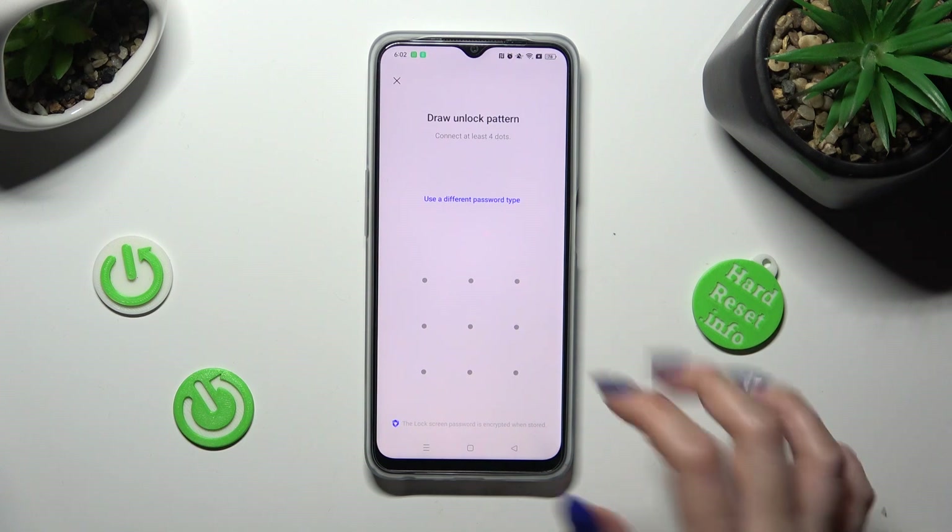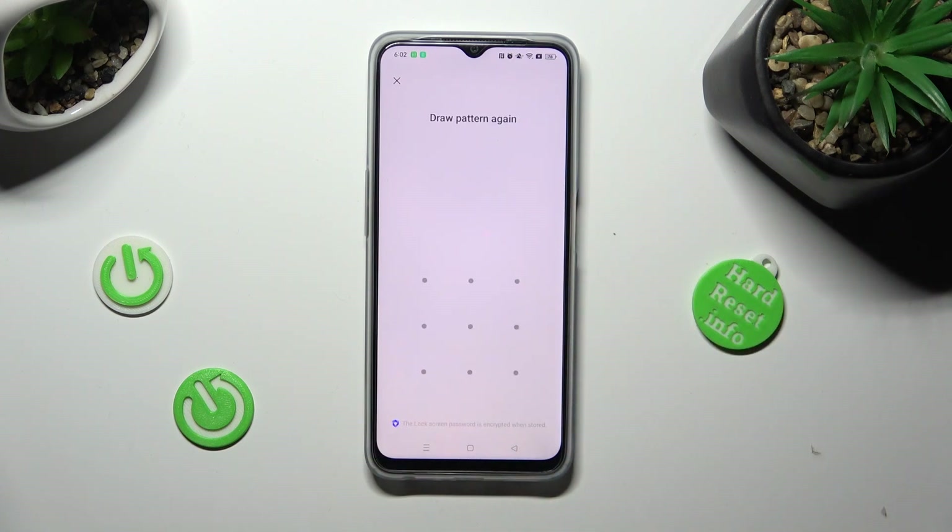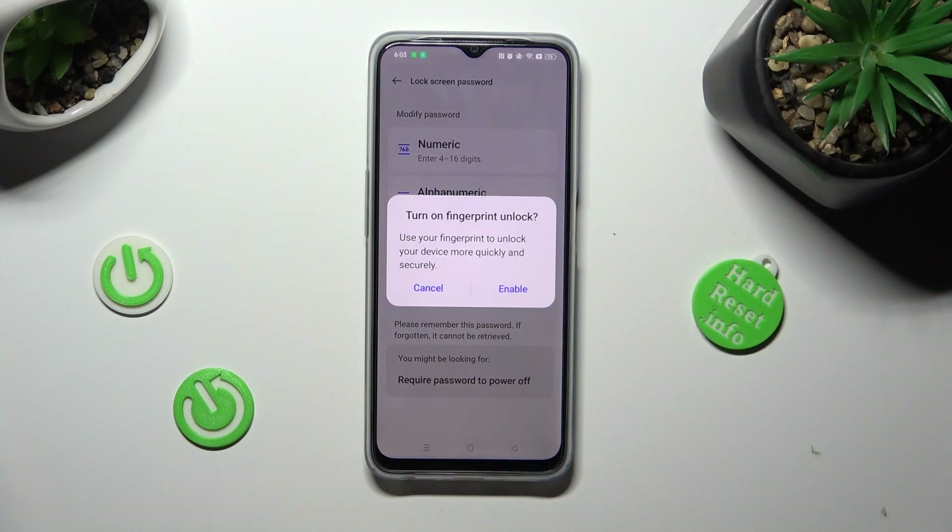Then create your login method, repeat it in order to confirm it, and in this pop-up choose enable if you wish to set up fingerprint unlock. If you don't, just tap on cancel.